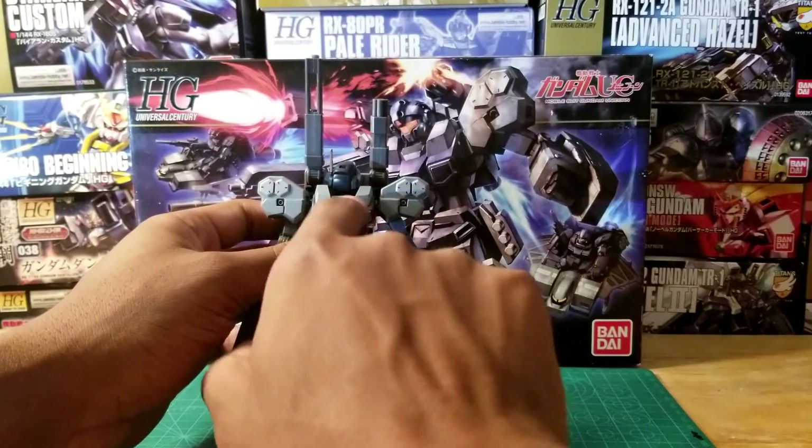The legs are pretty nicely articulated — you can get them pretty high. I love all the extra armament on it, but like I said, the leg joints are pretty weak. You can shake the leg back down so you're definitely going to want to tighten up those joints. This leg right here barely holds itself up, so just be mindful of that when building this kit.